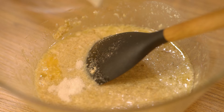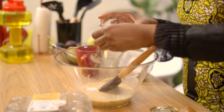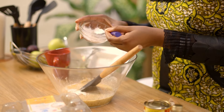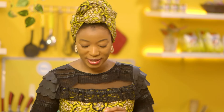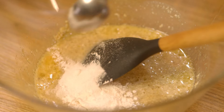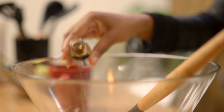Half a teaspoon of salt, two teaspoons of baking powder, one teaspoon of baking soda, and some vanilla flavor.